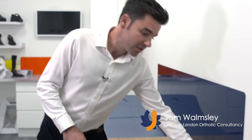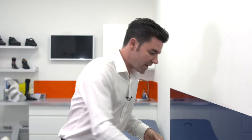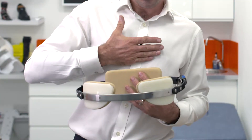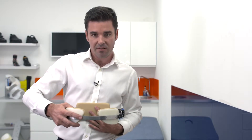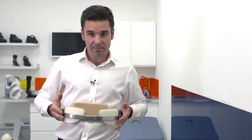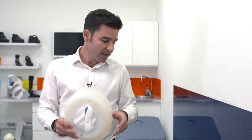With pectus carinatum, we treat with braces — typically a brace for the upper chest to push in the chest wall over a period of time. When you have pectus carinatum, you also get something called rib flaring, so as you push the upper chest in, the ribs come out. We use a rib brace on the lower ribs to correct that area as well. With excavatum, we use the rib brace over the rib flaring and then often a vacuum belt over the depression in the chest to pull the chest out.